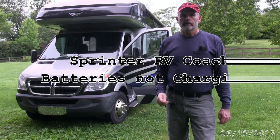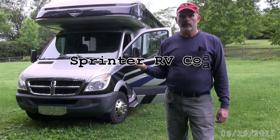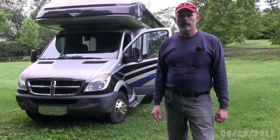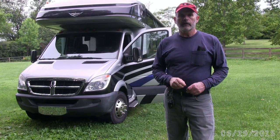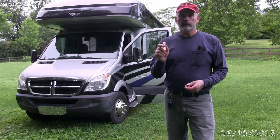Hey YouTube. Today I'm working on my 2008 Fleetwood Icon Class C Motorhome. It's a Dodge/Sprinter based chassis with a Fleetwood coach on it. I haven't had it all that long and it took me a while to figure out some of the problems I've been having with it, and hopefully this will fix it.